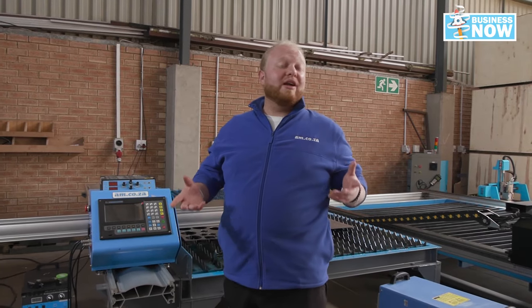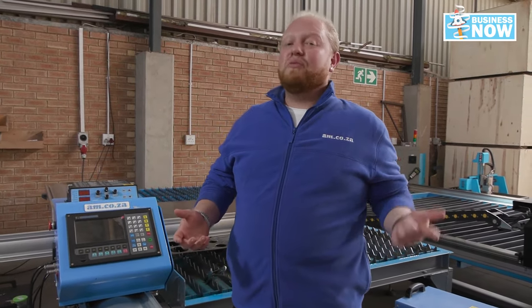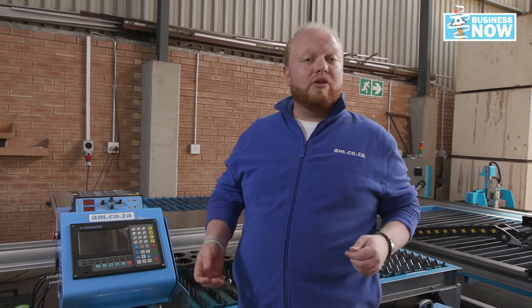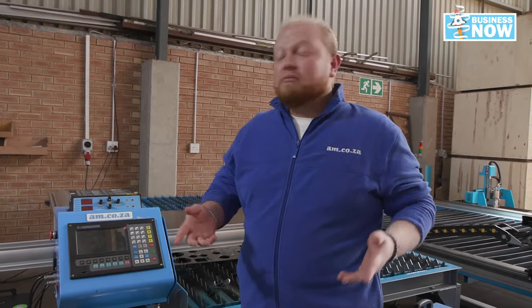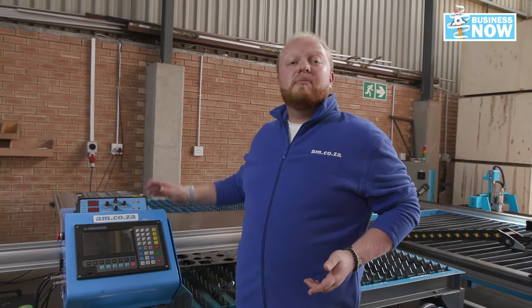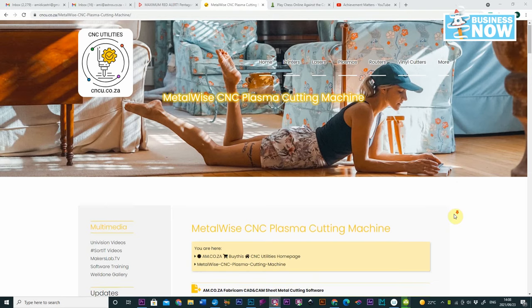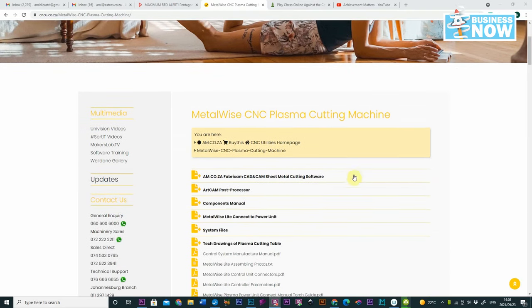Those are our main components: you have your control box, your power unit, and your water table. All you'll need is your own compressor. Now let's also quickly go over something very important — our Fabricam software. With our control box, we need to make sure that we are using the correct software, and for this we have Fabricam.